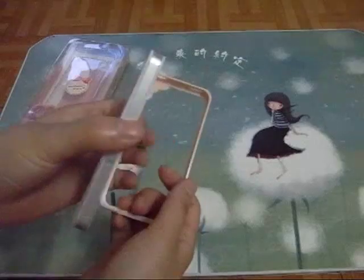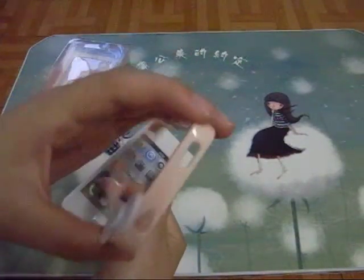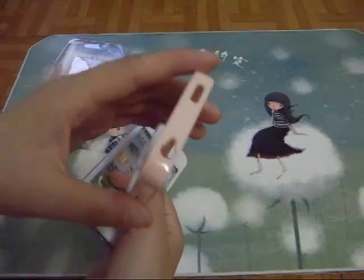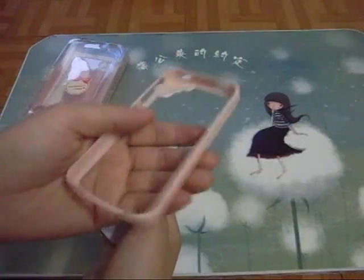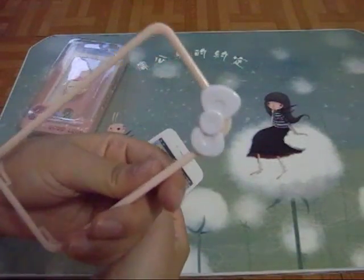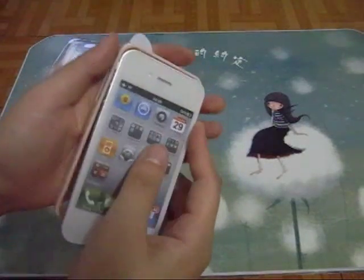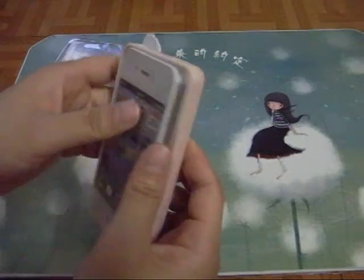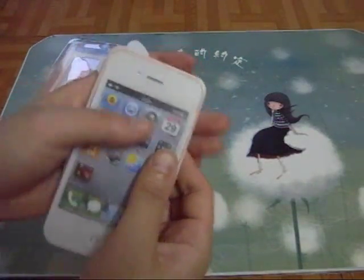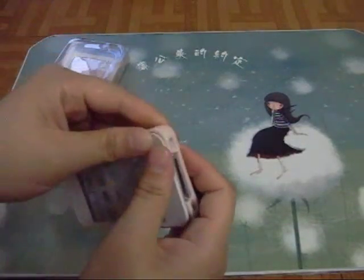Now let's try it on the iPhone 4 dummy. Let me first have a quick look at this bumper case. This bumper is all plastic material. You can put it on very easily.